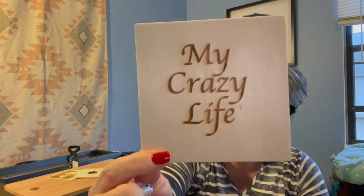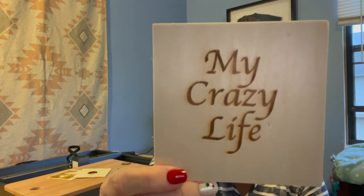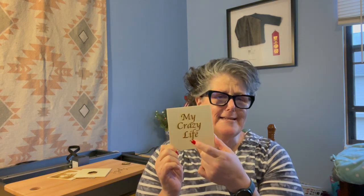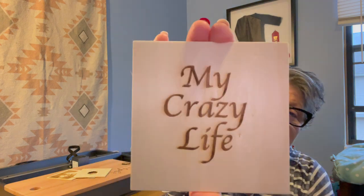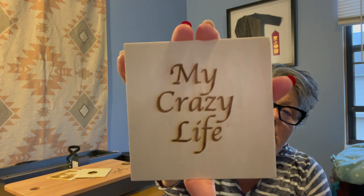This was my first product — it's just 'my crazy life.' I used a thicker font and set it at 50% power, running over it twice. Seemed to have worked. This is just some basswood that I got at the Dollar Tree, six pieces for a dollar. I don't think I did a bad job lining that up. So that was product number one — basic.